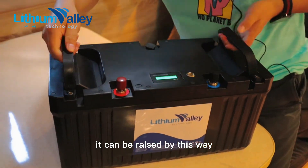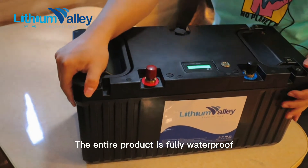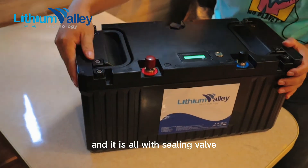It can be raised by this way. The entire product is fully waterproof, and it is all with seal and valve.